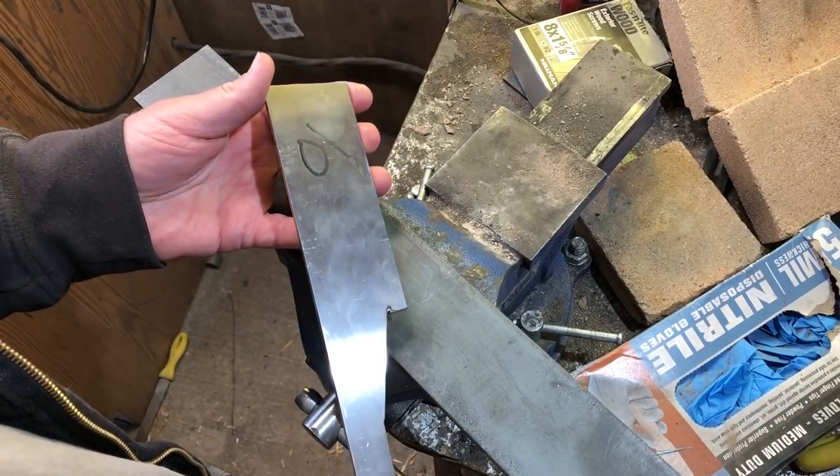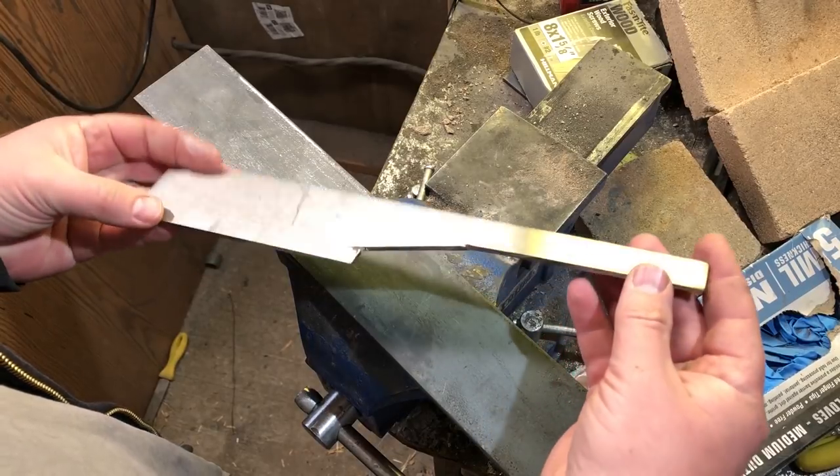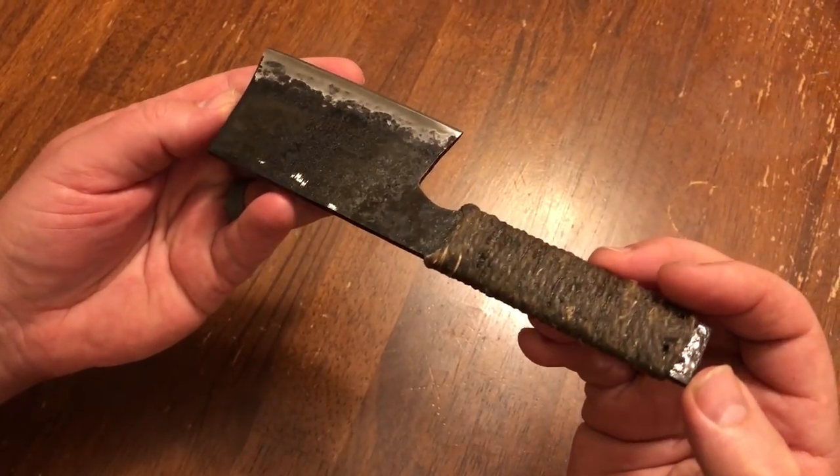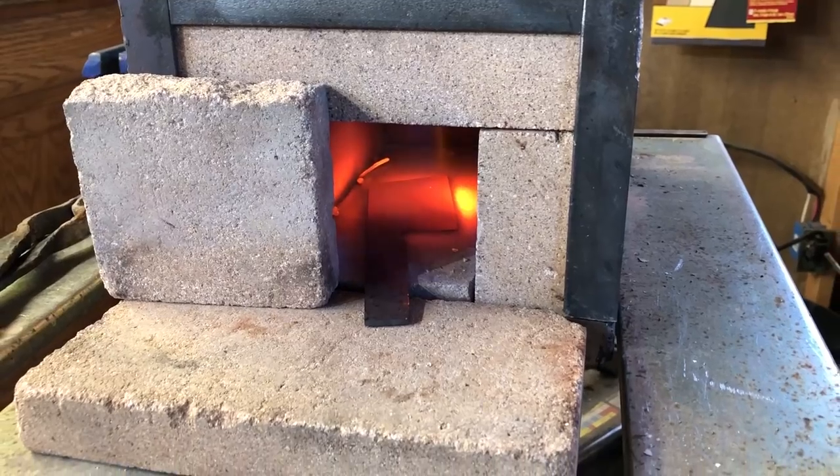Welcome to the show. We have a great show today. It's good to be getting back to an actual knife build again — it's kind of been a while. I hope to be doing a lot more of these in the future, especially now that I have the new forge up and hopefully running.